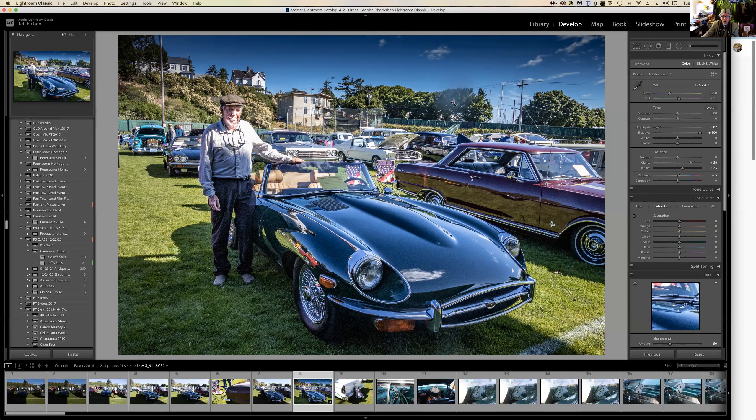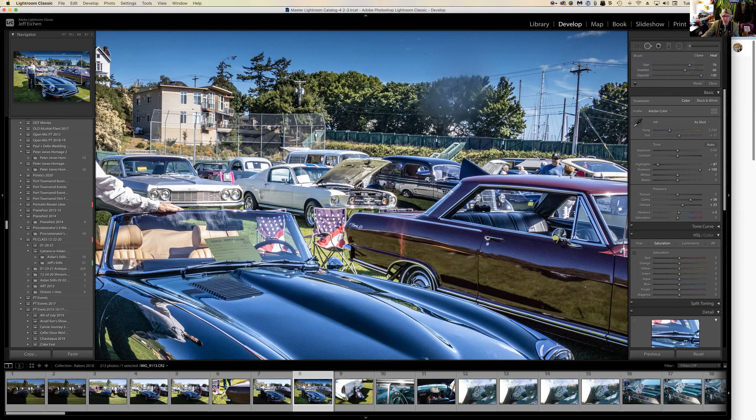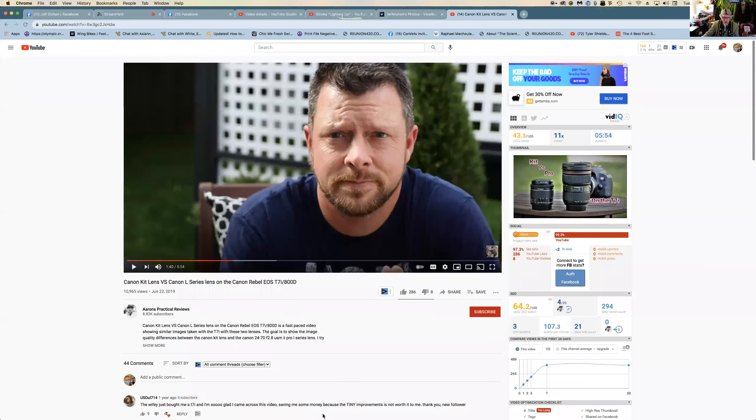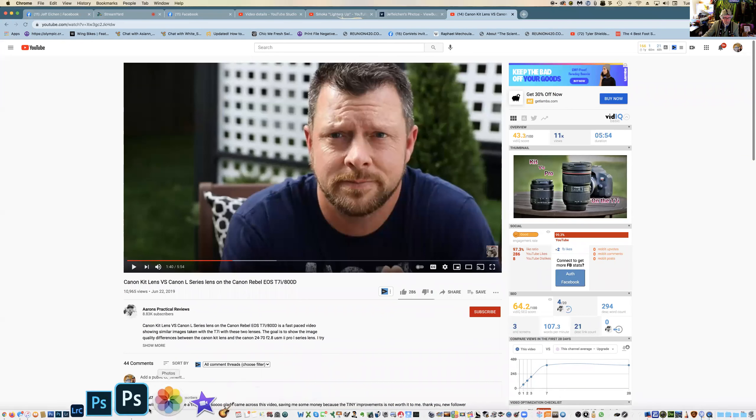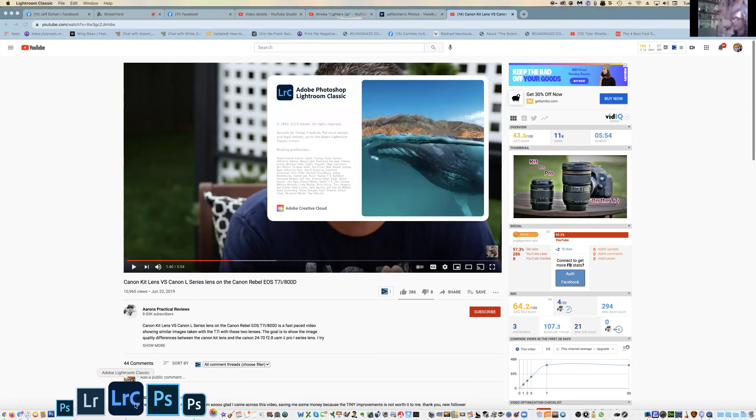There's a smudge on the lens right there. What I'd do is hit Q to clone over that smudge. Then Lightroom crashed — happens sometimes. Let's see if it comes back with that same photo.